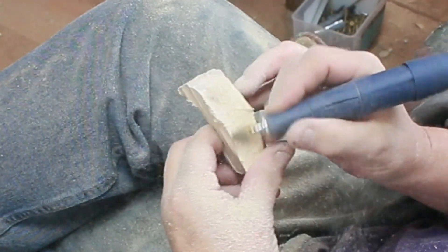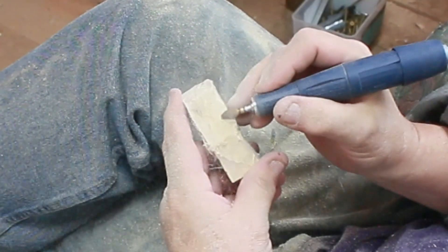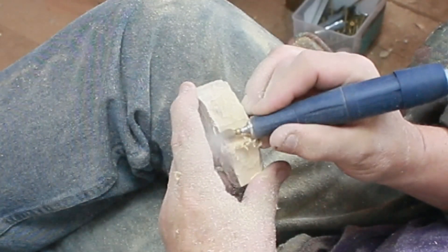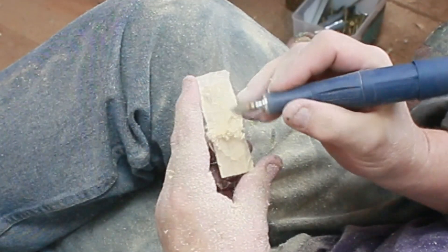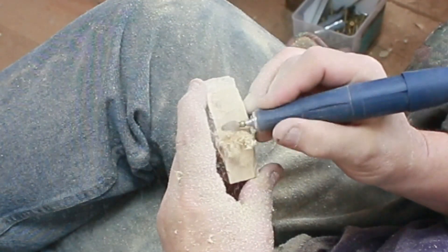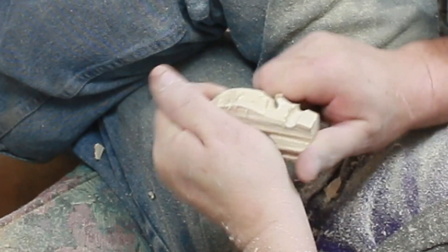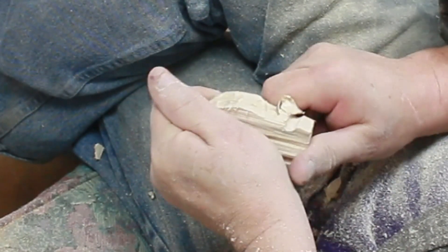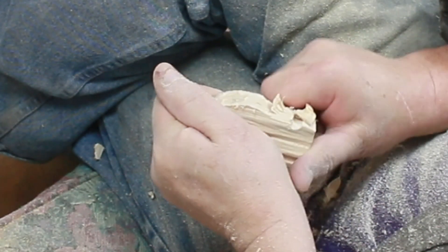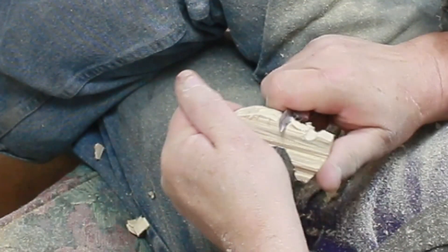Right now I'm still doing the hard part, which is getting the blank down to size. Basically this is a three-dimensional piece — two-dimensional from the front and then the width. That would be the blank, and that would already be done about half an hour ago with a bandsaw. So switching back and forth — power carver, knife. That's a Ramoson knife. It is finely sharp.